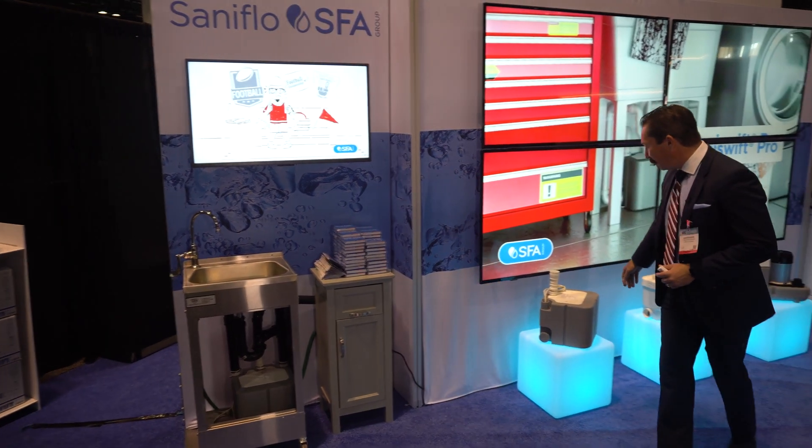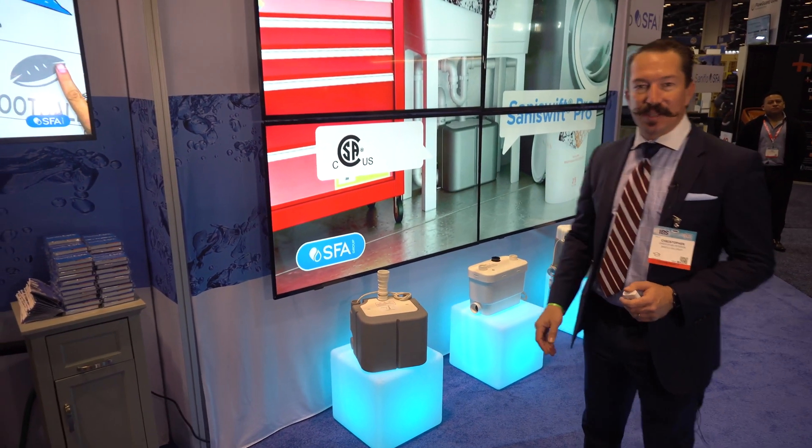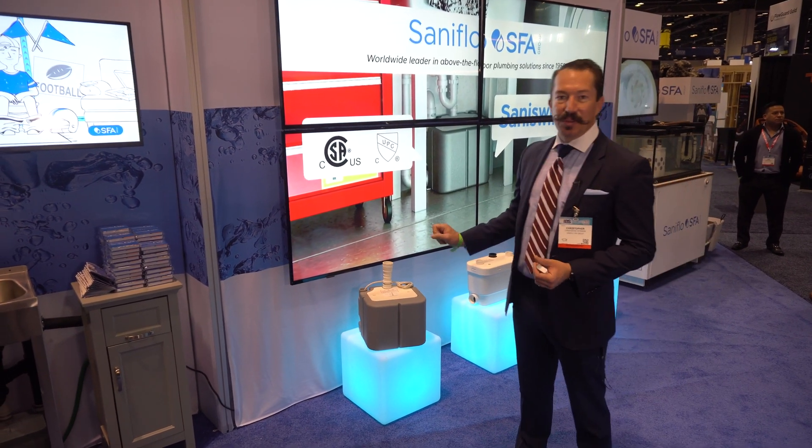This is a great illustration of how this pump looks installed. You also have access to the pump through the top as well, so if you ever have any obstructions in there — something that's not flushable — you can actually go in and retrieve that from the unit.